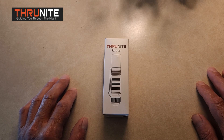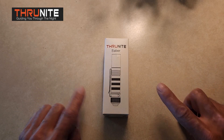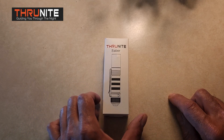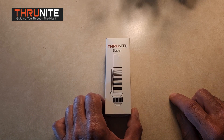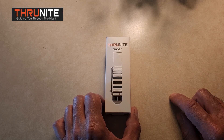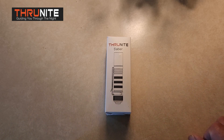Hi, you guys. I'm doing another video here for ThruNight, and I really am excited to talk about this light right here. This is, so far, out of all the flashlights that ThruNight has sent me, this one right here is the best EDC light, and I'm going to explain why.